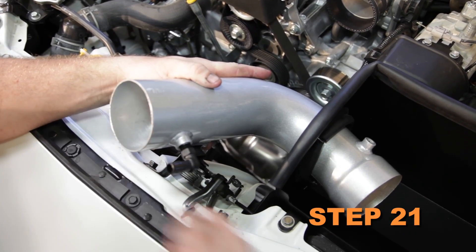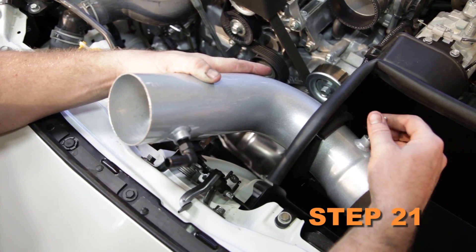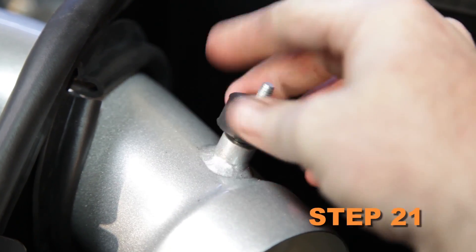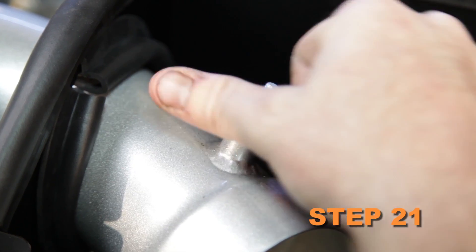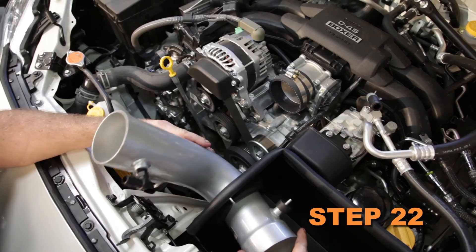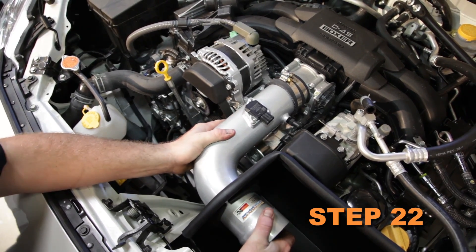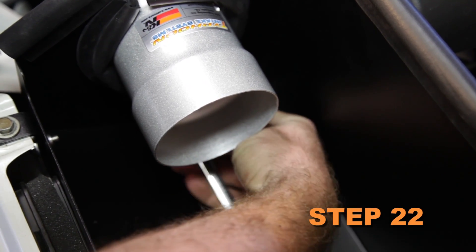Install the tube through the heat shield and then install the provided rubber mounted stud onto the tube. The tube is a tight fit through the opening — take care so as not to damage the edge trim. Rotate the tube down and install it into the silicone hose on the throttle body, and install the mounting stud into the bracket.